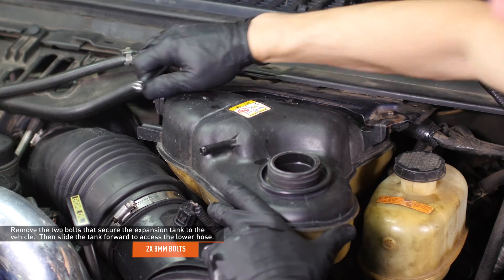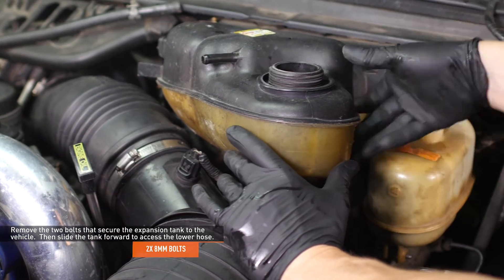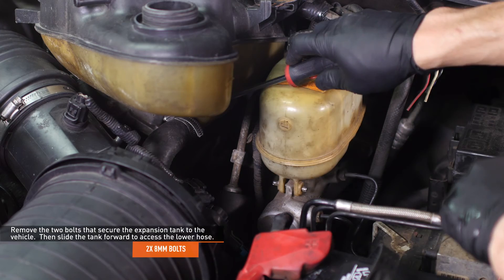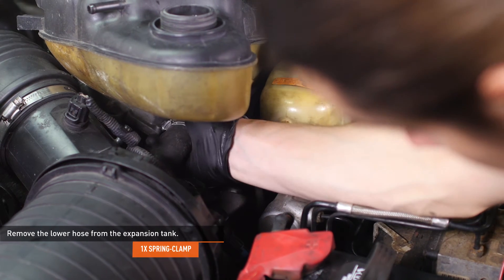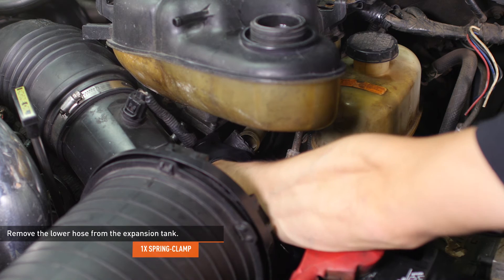Remove the two bolts that secure the expansion tank to the vehicle. Slide the tank away from the firewall until you can easily access the lower hose. Squeeze the clamp that secures the lower hose to the expansion tank and slide the clamp down the hose, then remove the hose from the expansion tank. Our vehicle had a worm gear clamp holding this hose on, but yours may still have the stock spring clamp.